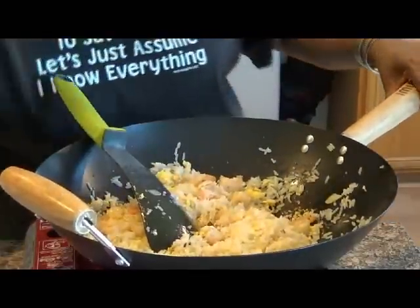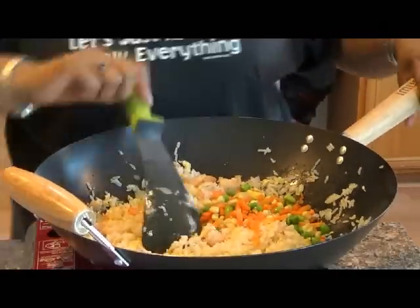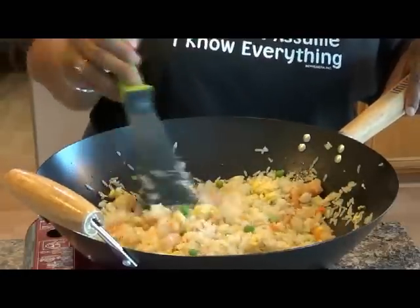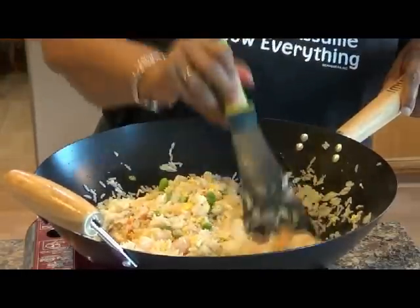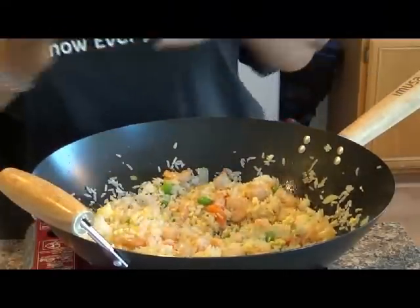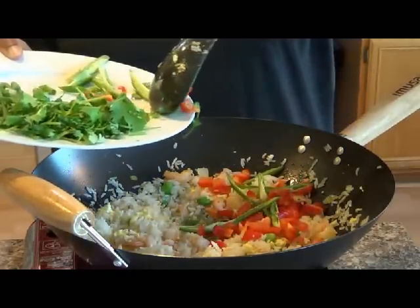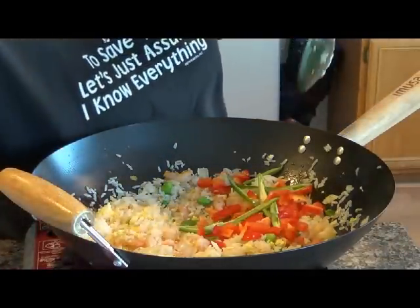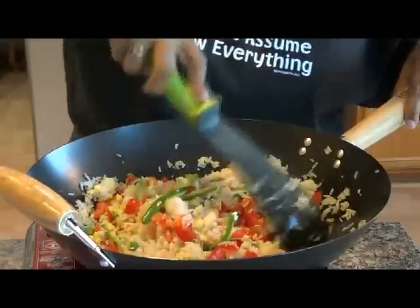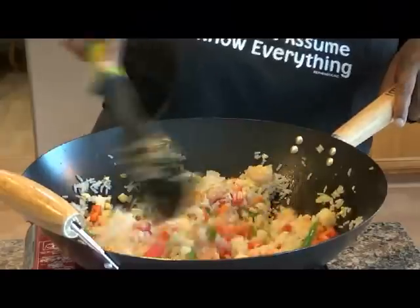Now I'm adding the mixed vegetables — give that a quick toss. It's looking pretty already, and it's important to keep everything moving. Then I'm adding most of the peppers: the green serranos and the red bell peppers. And now I'm going to add the rest of the ingredients — it's almost a wrap, see how easy this is!